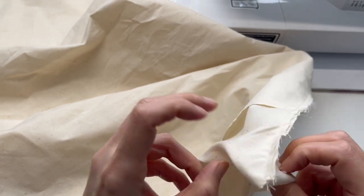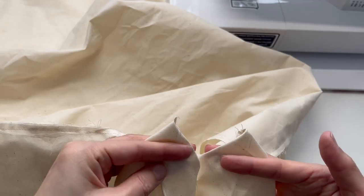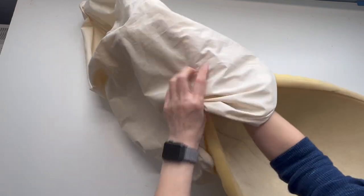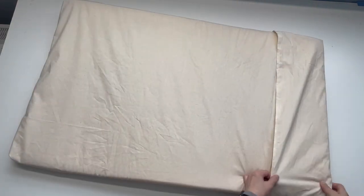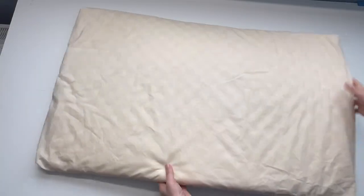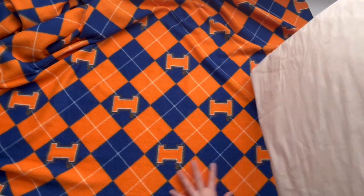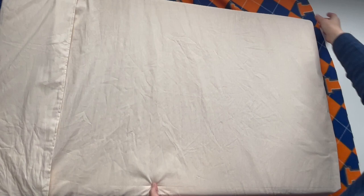At the four corners, make a triangle equal to the thickness of the mat. Place the mat over the fleece and cut five inches larger than the mat.